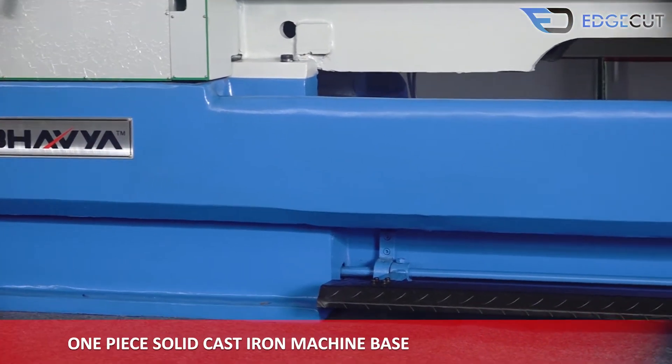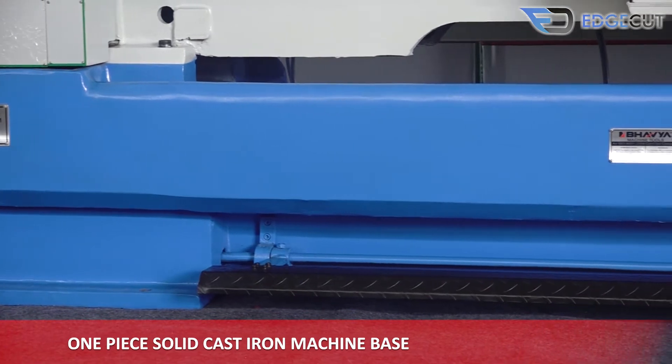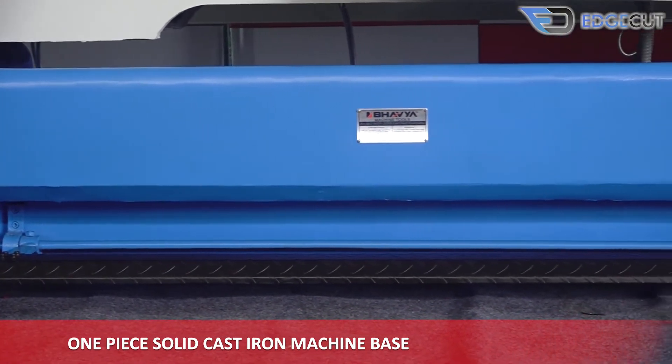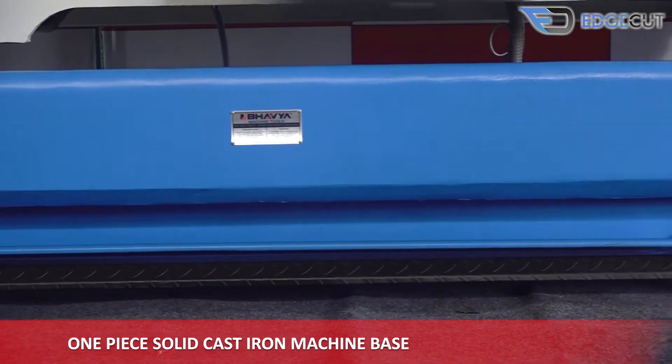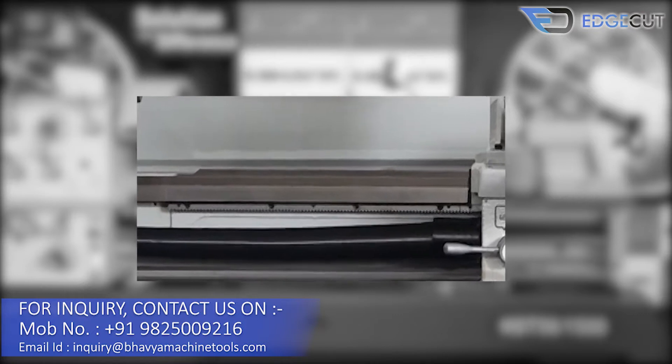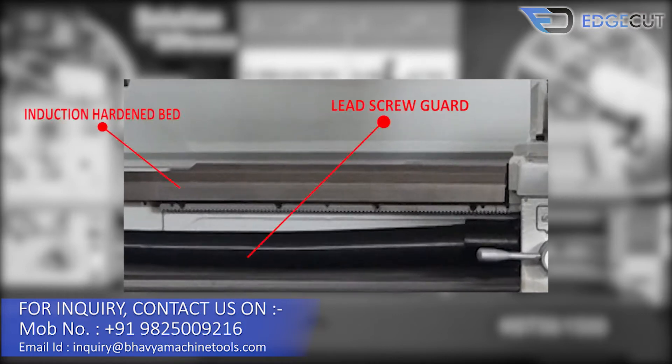The base of the machine is a one-piece solid cast iron, which makes the machine structure more rigid and durable. Our machine has an induction-hardened bed for high performance, and there is also a guard to protect the lead screw.